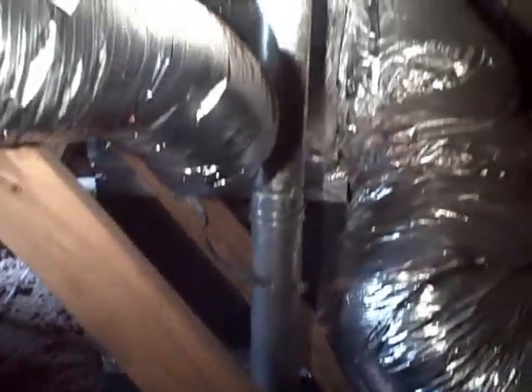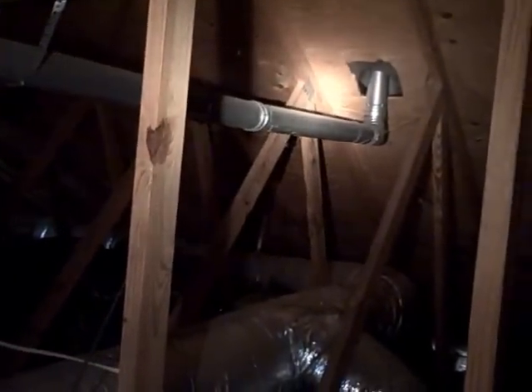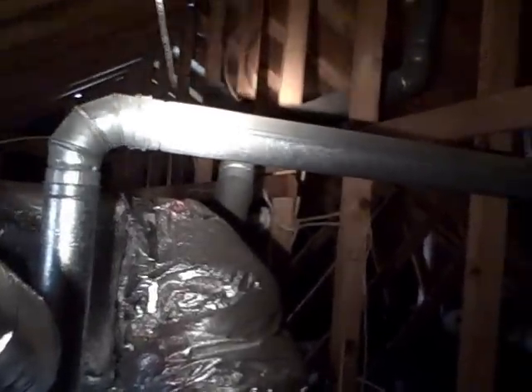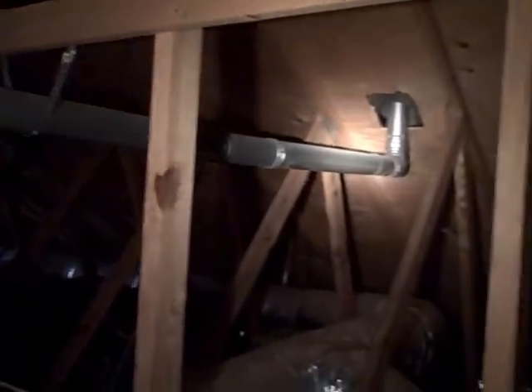Hello, this is Bill Collins with Ultrasound Home Inspection. This morning I'm in a house that was built in 1990 and I found an issue here with the exhaust vent pipe for the water heater, the gas water heater. This pipe has been installed in a pretty much horizontal or downhill position.